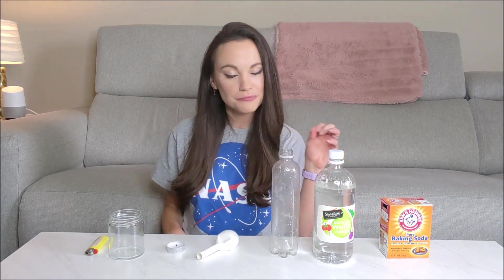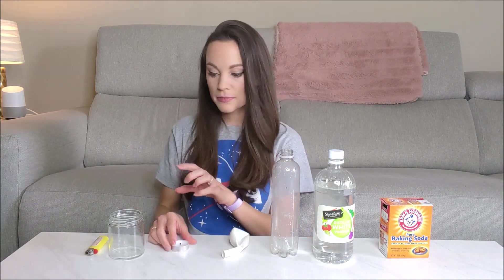For this one, you'll need baking soda, vinegar, a plastic bottle — doesn't really matter what size — a balloon, a candle for a second demo, a cup, and a lighter. For this one you should have adult supervision.